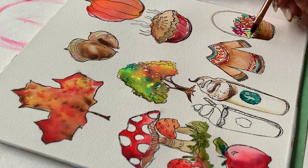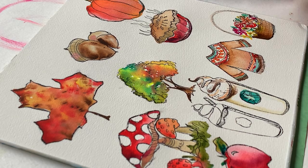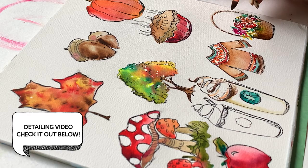At this point, let everything dry thoroughly. Depending on your climate, that could take up to an hour, but it's important for things to be dry. Then you can go back in and add some dashes, detailing, dots, cross-hatching, stippling. I have a few videos here all about adding that kind of detailing with a brush pen, so I'm going to link those below if you're curious.